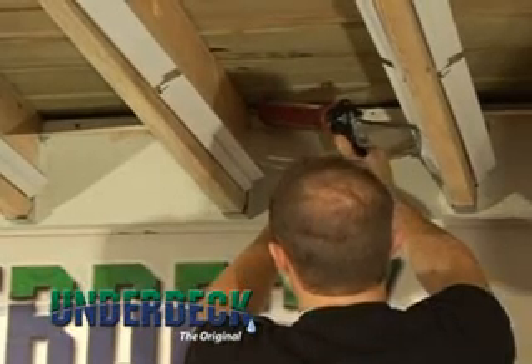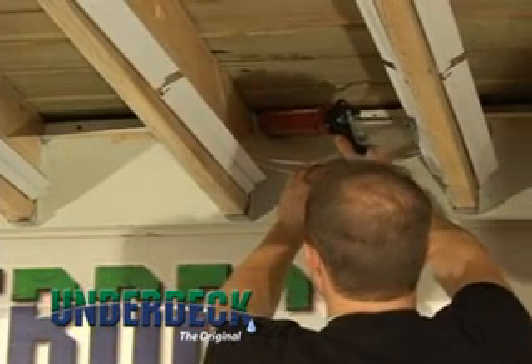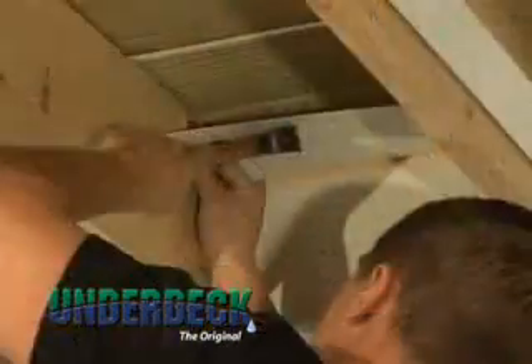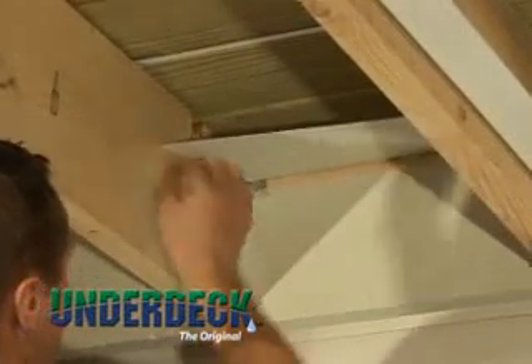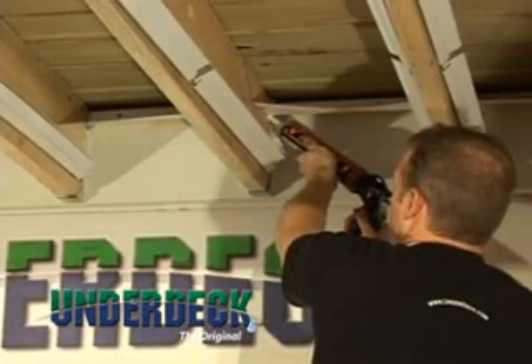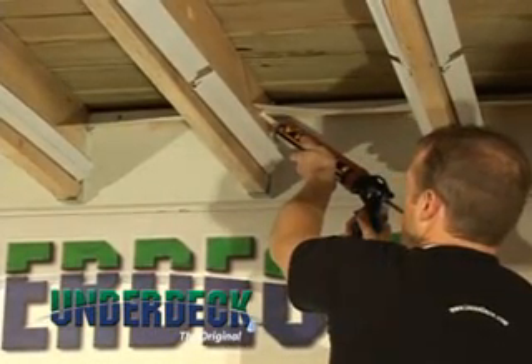If your home does not have Z-flashing installed, we recommend caulking across the top of the water diverter and applying extra fasteners. After attaching the water diverters, fasten a nail on each side to hold the water diverter into position, then seal both sides along the joist using a silicone-based caulk.